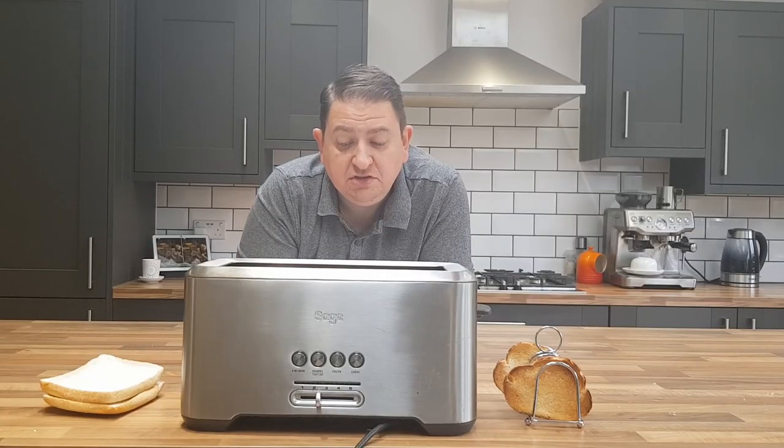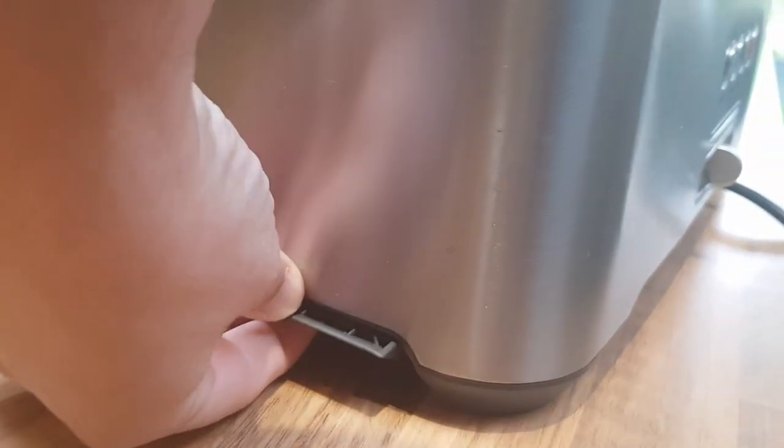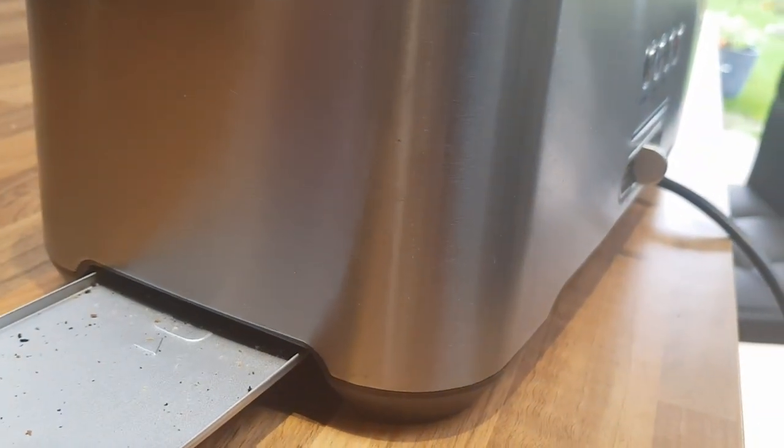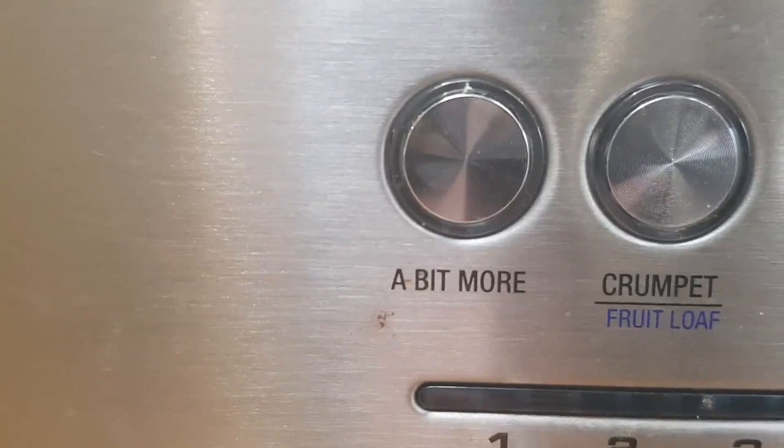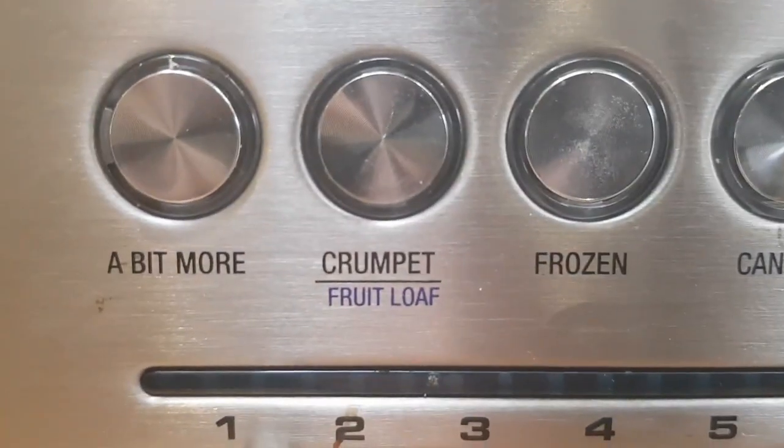So what does it come with in terms of features? It's got a cable tie-in so you can wrap the cable underneath to keep it from straggling all over your worktop. It has a crumb tray much like other toasters do. Looking at the buttons, you've got the famous 'a bit more' button — I'll come back to that in a minute — and the crumpet button, which engages the elements more on the inside rather than the outside, so it cooks the top of the bread more than the other sides.